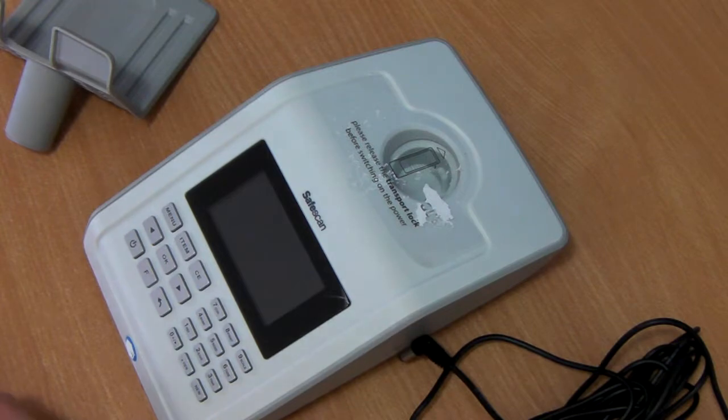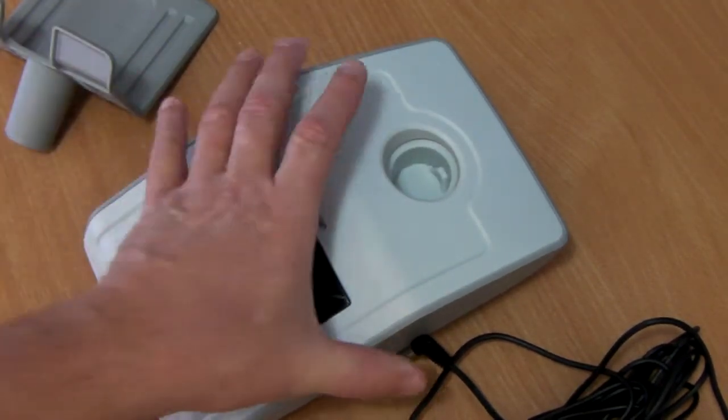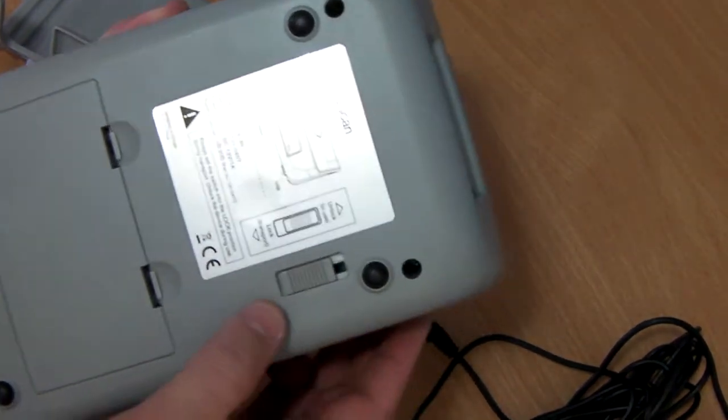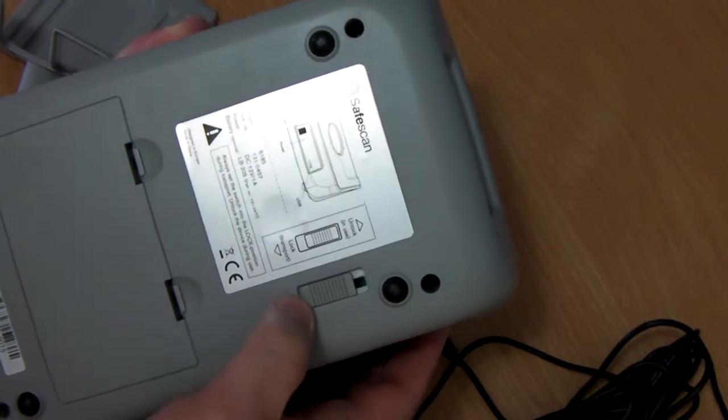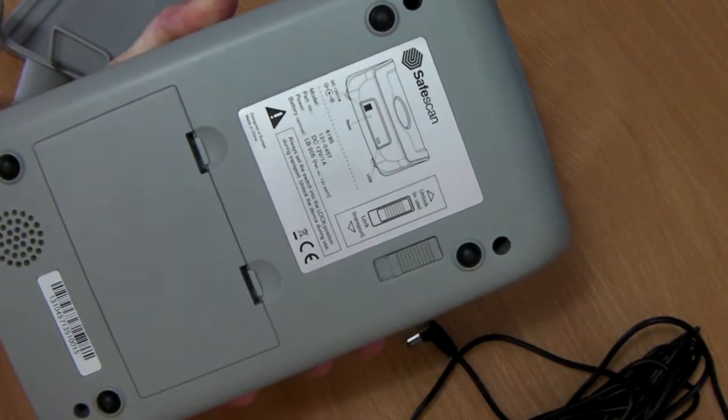After removing all the components from the box, simply remove the plastic on the top and turn the machine over. On the bottom here is a transport switch which locks the machine, so to unlock it simply push the lever up into the unlock position.